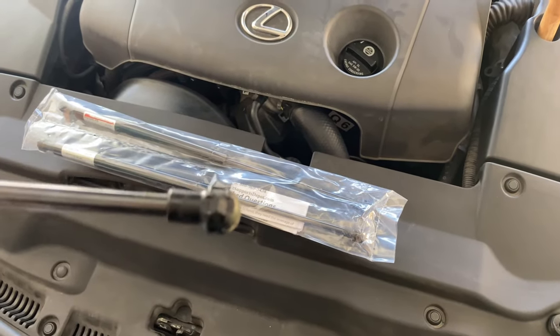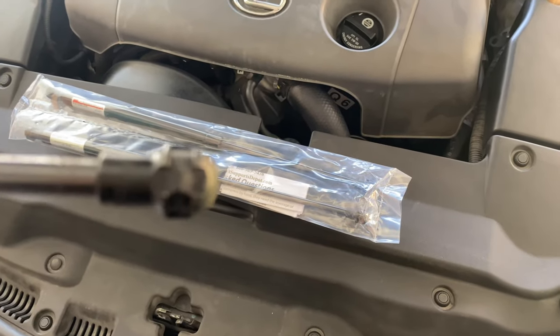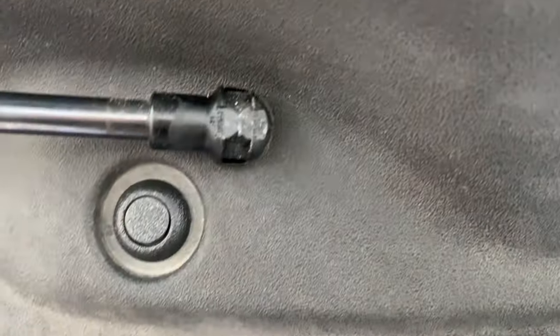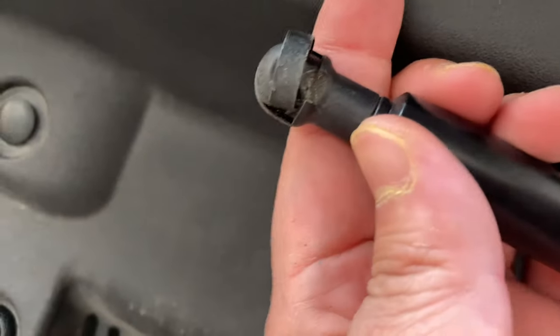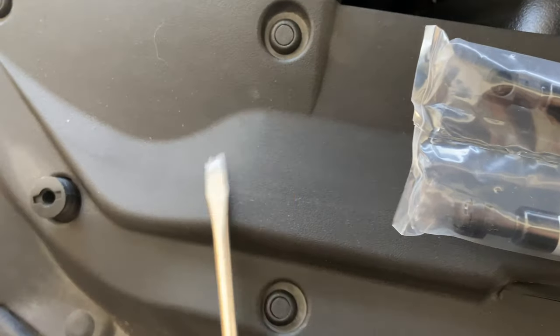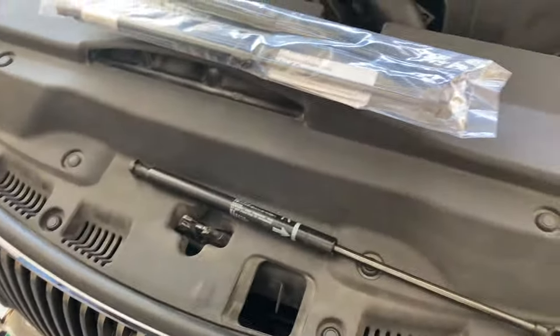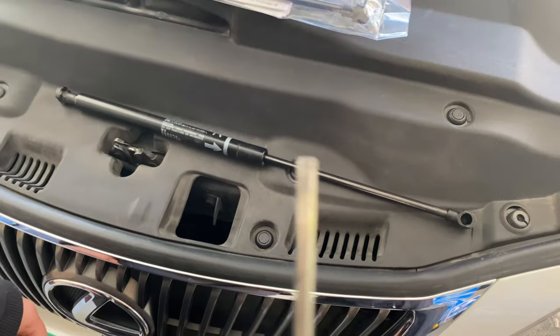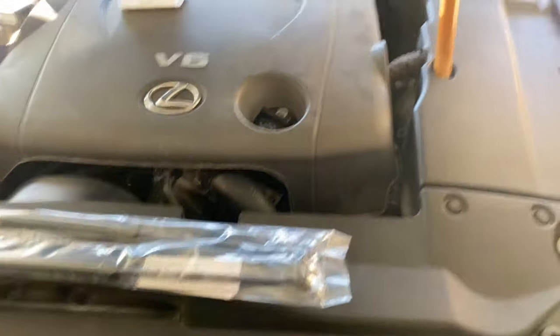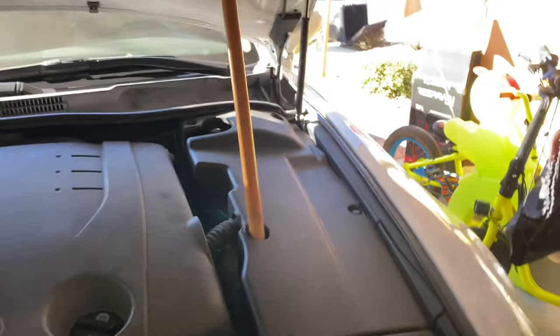I kind of broke the clip on this one because I yanked it. On the other one I just lifted it up and voila. You actually need a small flathead screwdriver — not a big one. I'm going to show you exactly where to pick up the clip. There are a bunch of tutorials on this but they don't show you exactly where to clip it.